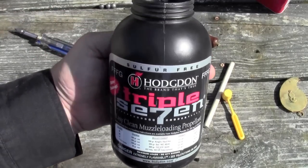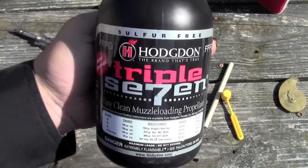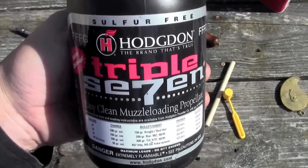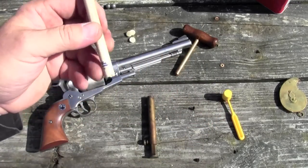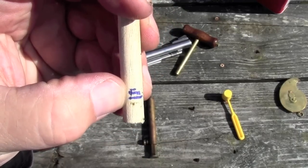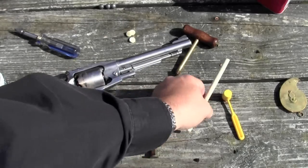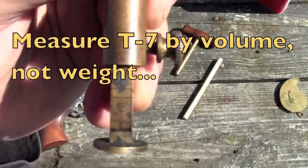The loading procedure with 777 is pretty much the same with round ball as it is with black powder. The difference is, 777 really does not like compression much, whereas black powder, especially Go-X, really does like it. You can get really erratic pressures if you over-compress 777. So what I'm doing to determine the correct powder charge is I've measured the depth of the bullet and wad, which is this bottom line here, and I want to leave enough room in the chamber to be able to seat that with very little compression. So that works out to about a 33-grain charge of triple F.